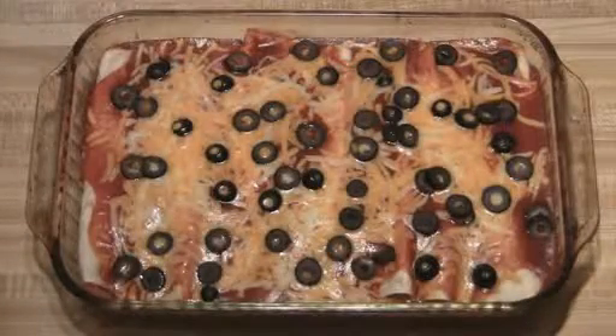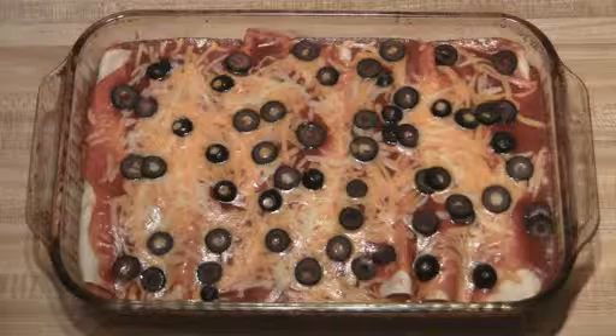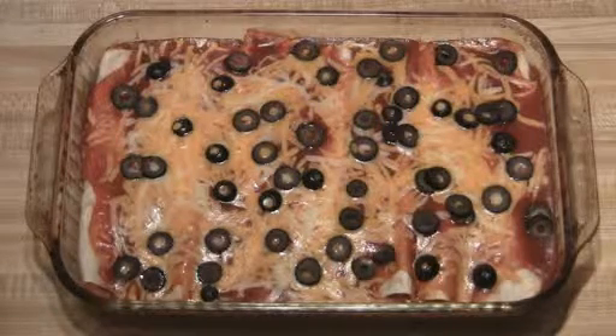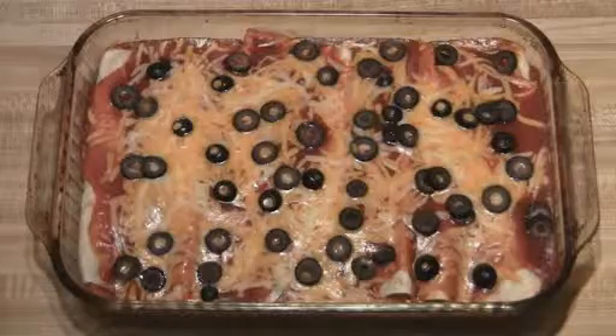I just took the enchiladas out of the oven. You're going to want to let them sit for a good 5 to 10 minutes, just so when they come out they'll actually stay together. I hope you enjoy.